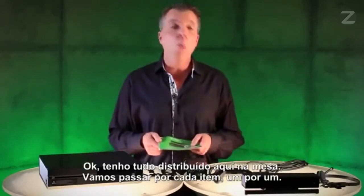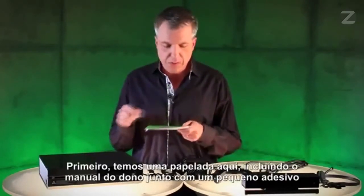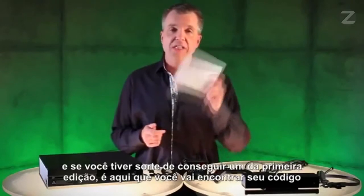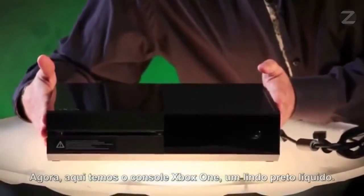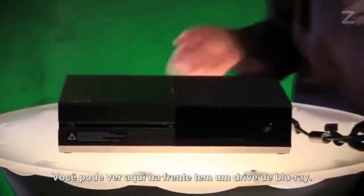Let's go through each item one by one. First up, we have some paperwork here, including your owner's manual, as well as a little sticker. And if you were lucky enough to get your hands on a Day One edition, this is where you'll find your code for your digital exclusive. Over here, we have the Xbox One console — liquid black, beautiful. You can see right on the front here, it's a slot-loading Blu-ray drive.